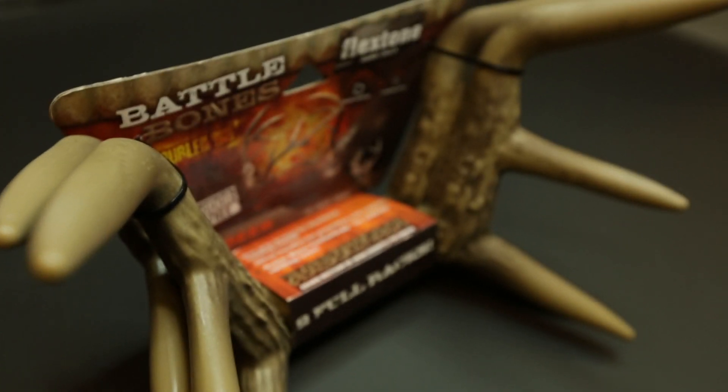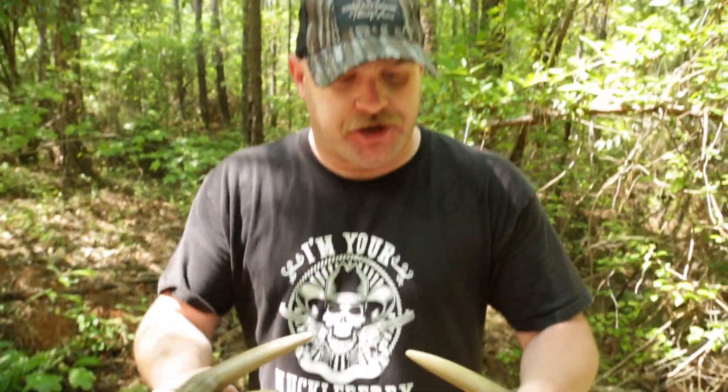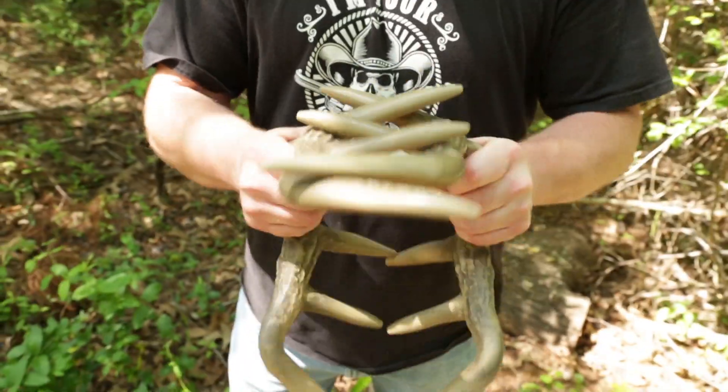What we got right here is the new Flexstone Battle Bones. Used these a lot last year, had a lot of good luck with them. They're really light in weight compared to regular antlers. You've got knuckle protection — if you've ever used real antlers before, you know what I'm talking about. You can scar your knuckles up. Very realistic sounding.